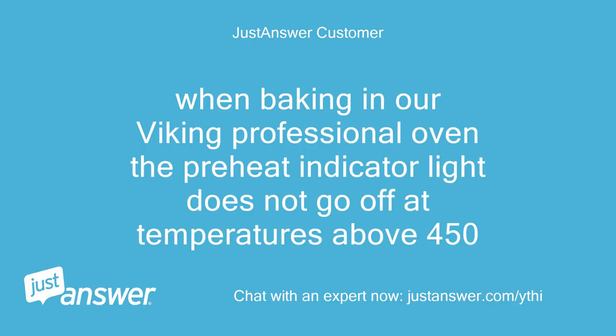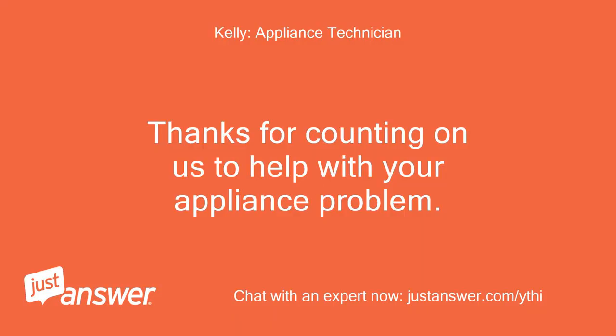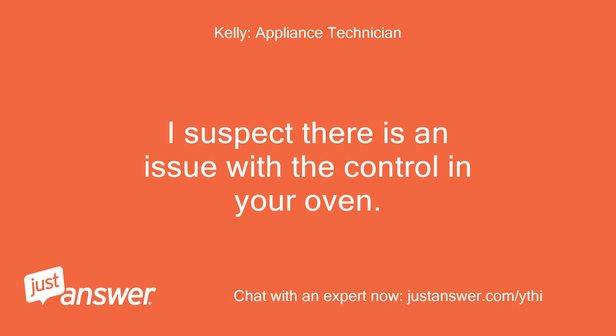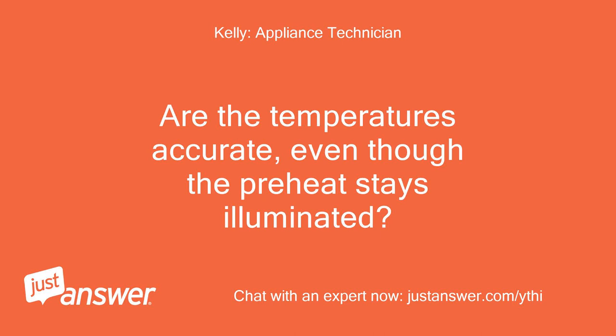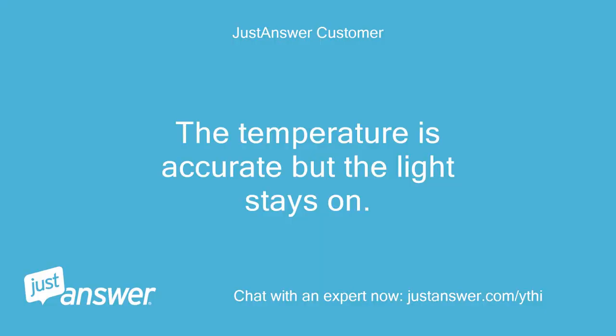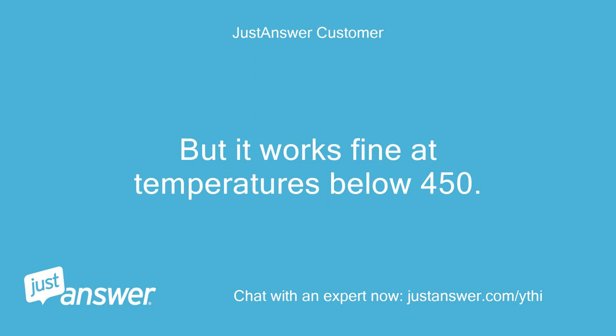When baking in our Viking Professional Oven, the preheat indicator light does not go off at temperatures above 450. Thanks for counting on us to help with your appliance problem. I look forward to helping you. I suspect there is an issue with the control in your oven. Are the temperatures accurate, even though the preheat stays illuminated? Does it take a long time to get to temperature? The temperature is accurate but the light stays on, and it works fine at temperatures below 450.